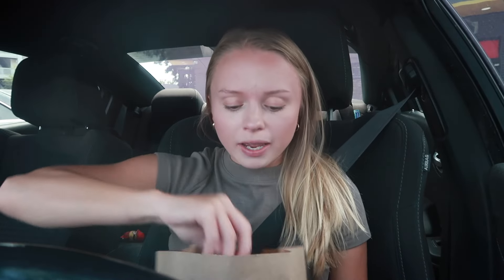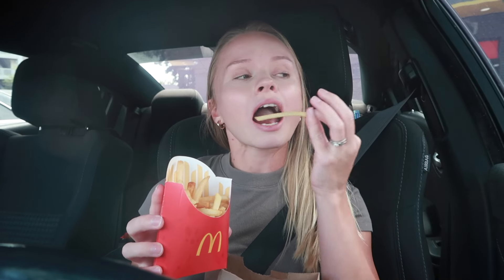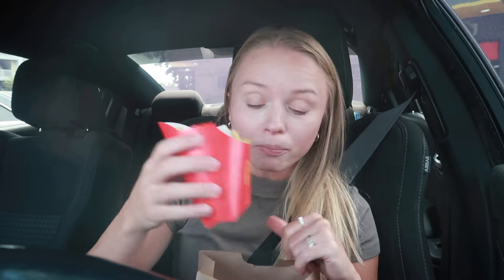She just brought me the order. It is lunchtime so they are slammed, so it took a while. Okay, so we have a large fry. Does anybody else think that McDonald's fries are not as good as they used to be? Because I do. They used to be so salty and so good — they're just not the same.